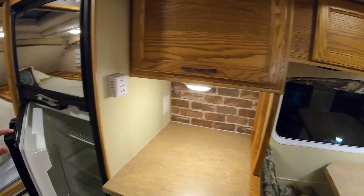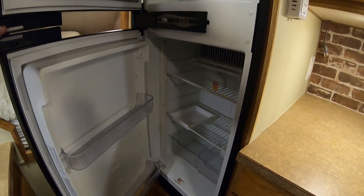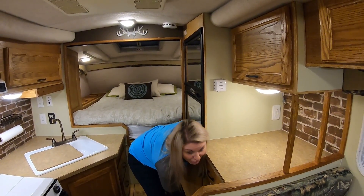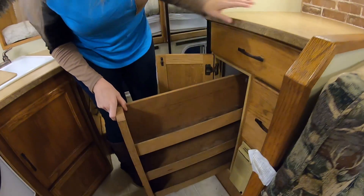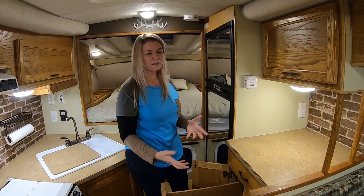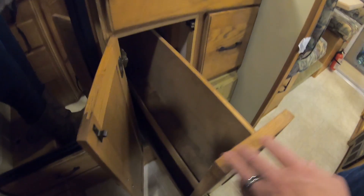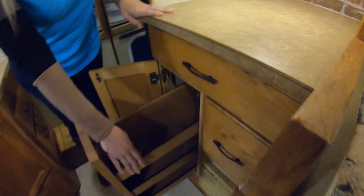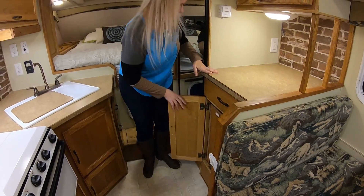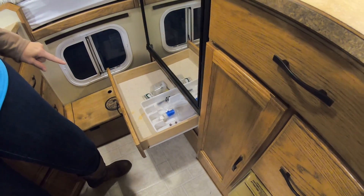Here's the refrigerator — we cleaned the heck out of that. It was dirty but cleaned up nice, and it works great. Let me show you the pantry. It's a pull-out pantry and it's double sided too. It's about the same size as the Bigfoot's was. The other side is taller — you put taller stuff there and shorter stuff, cans and all, on this side. It slides in and locks. And then there's a junk drawer right here — gotta have a junk drawer. It's even got a silverware drawer to go with it, and two more drawers. There's a lot of storage in this camper.